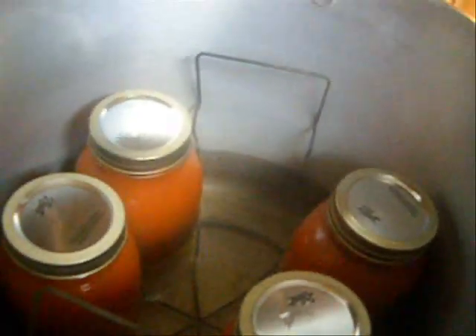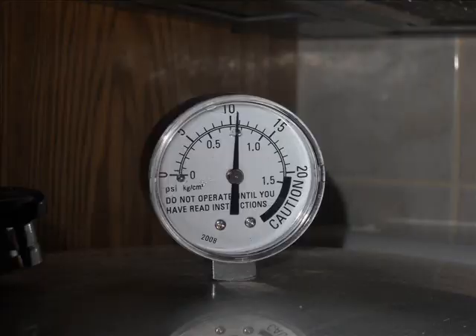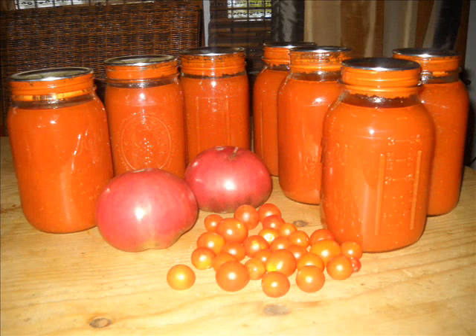I get my jar lifter, carefully lift it high enough, and put it in my canner. Your canner will develop a line showing where the water is supposed to go, which makes it easier. I let the steam vent out the vent pipe for 10 minutes — it looks like a little geyser coming up. Then I put the weight on, bring it to 10 pounds of pressure, and pressure can it for 20 minutes.